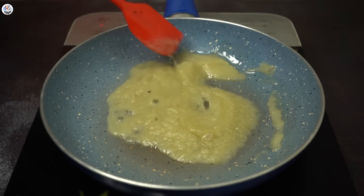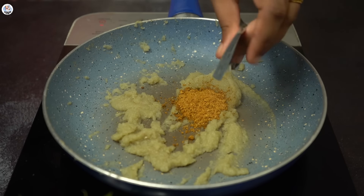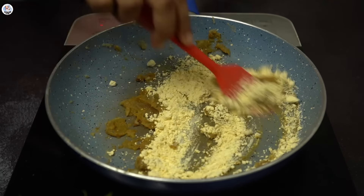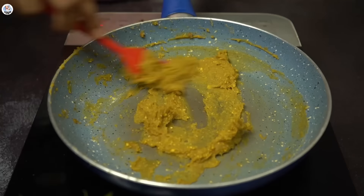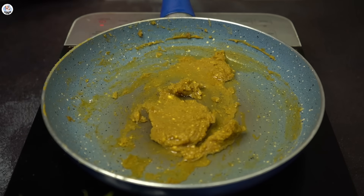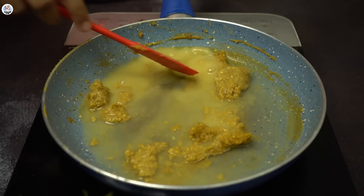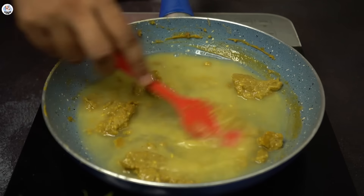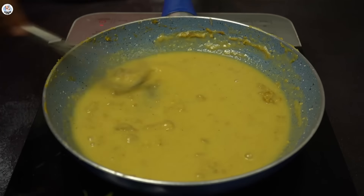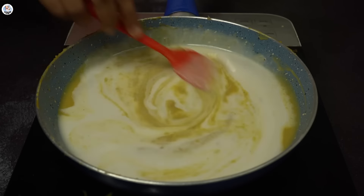Sauté the paste until all the water dries out. Then add the Maggi masala sachet and mix it in. Add besan and sauté till the besan is roasted. There were some lumps in the besan — maybe if you roast the besan separately first it helps avoid lumps. Anyway, I added water to make a smooth curry. Lumps were forming so I even used a whisk but it didn't help, so my last resort was to strain it — and now it looks good.